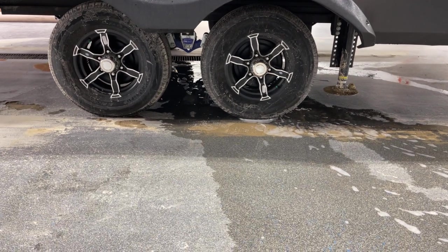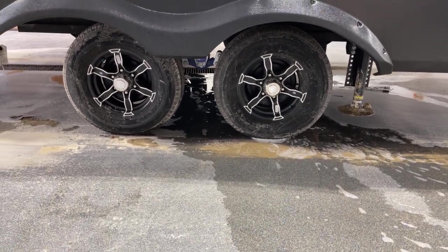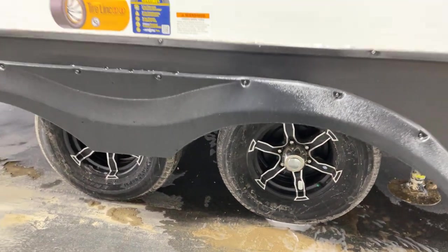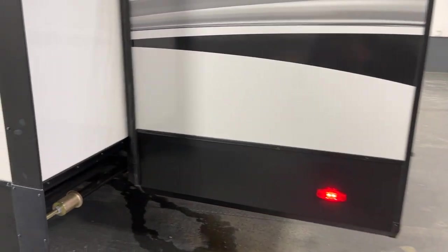Down underneath, we've got your tandem axles with nitrogen-filled radial tires on the brushed aluminum rims, and on the shackles down below — those are the CRE 3000 shackles. You would expect to have quality shackles on this unit, and there you go.